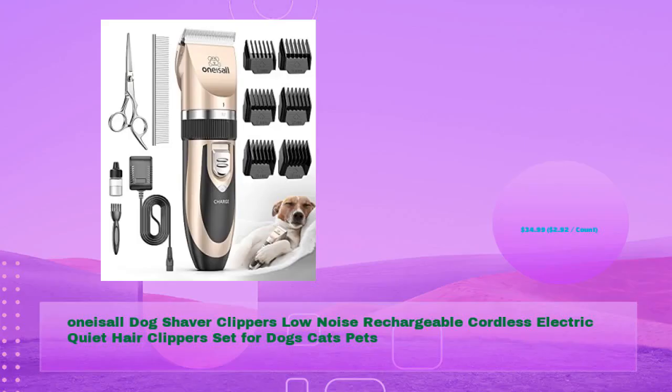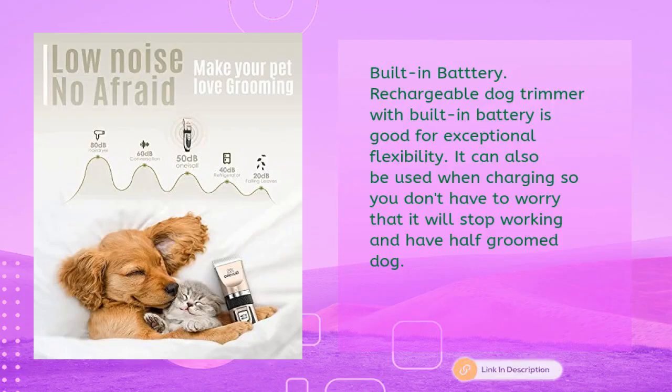Number two: One is All dog shaver clippers — low noise, rechargeable cordless electric quiet hair clippers set for dogs, cats, and pets, in just $34.99. The built-in rechargeable battery offers exceptional flexibility, and it can also be used while charging, so you don't have to worry about it stopping mid-groom and leaving your dog half groomed.